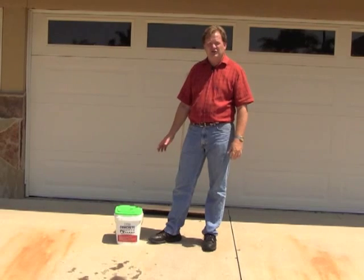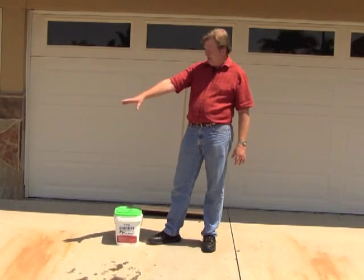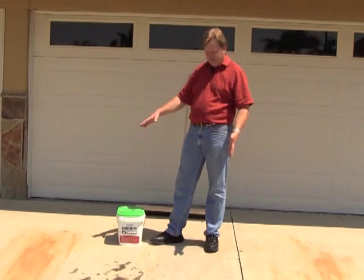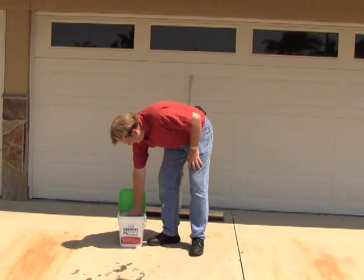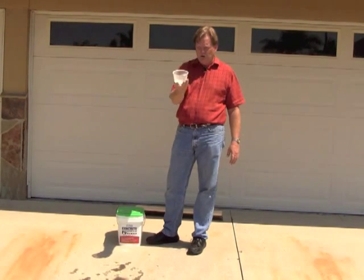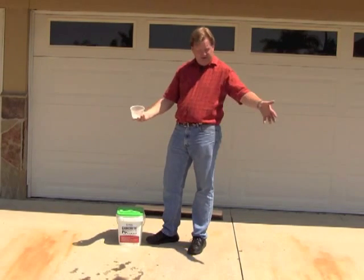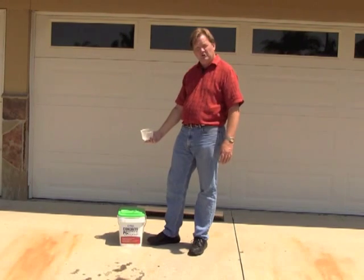At this job site, I have a little bit of space to do. I've got some oil spots here and over on the adjoining parking area. Each one of these is about 100 square feet, which happens to be the amount of space that one of these applicator cups will cover. This entire driveway takes six of these cups out of this 30 pound pail, so the pail goes a long way.